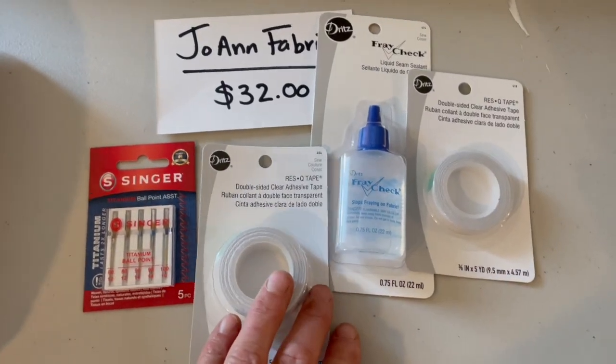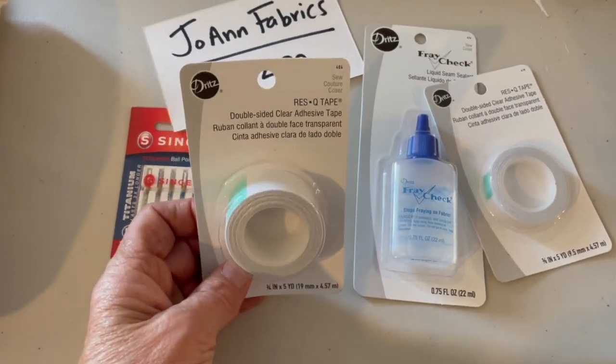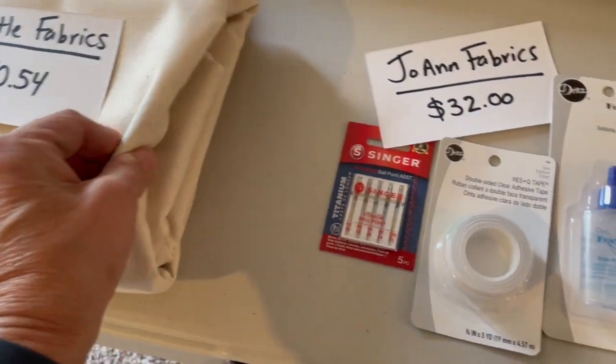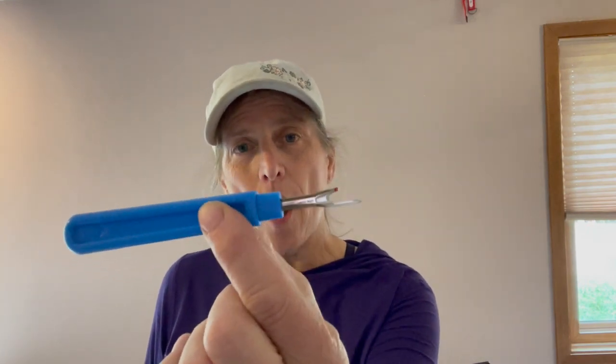Lastly, I picked up some items from Joanne Fabric: stronger needles so I don't break them, double adhesive tape to help stick things in place until I can sew them, and some fray check in case the canvas starts to unravel. Those are the parts I bought. The only other things I need are a seam ripper to pull off the old bag material, scissors to cut fabric, maybe some pins, and of course a sewing machine. Okay, let's get started.